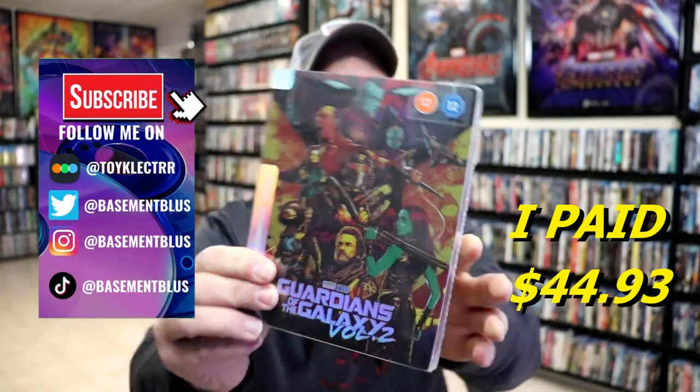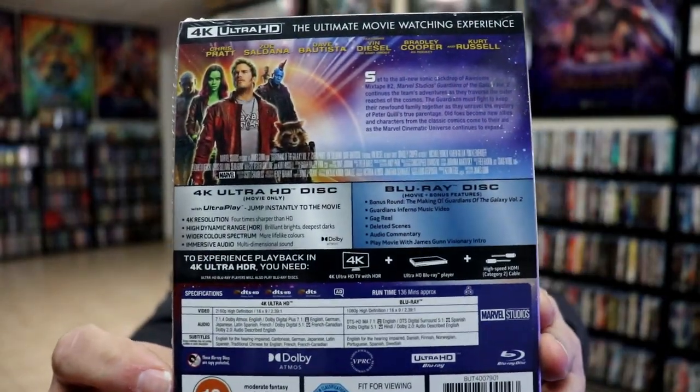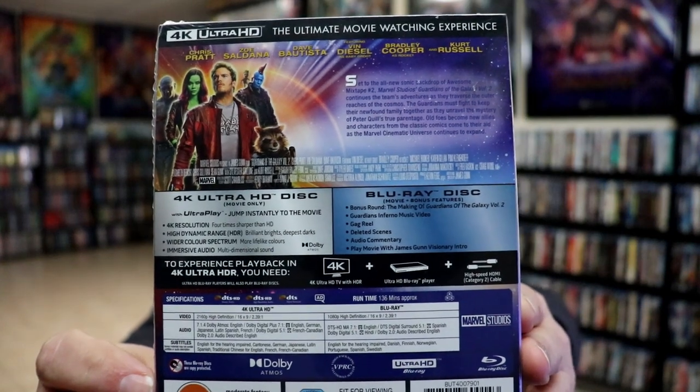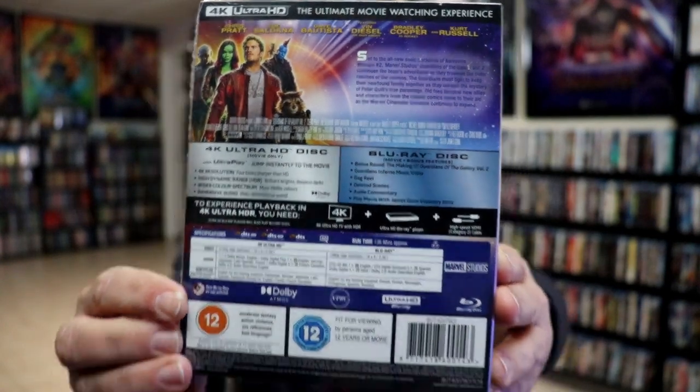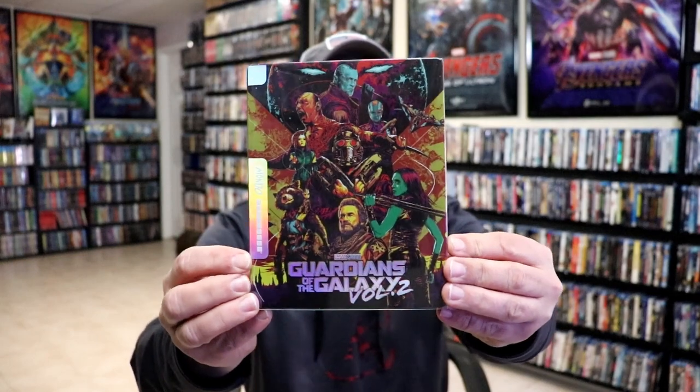Here's the front of the Steelbook, and here's the back. If you'd like to check out these bonus features, you can go ahead and pause and do so. I'm going to go ahead and remove this from the wrapper so we can take a closer look. I've got the wrapper off. Here's the front of the Steelbook with this clear slipcover.